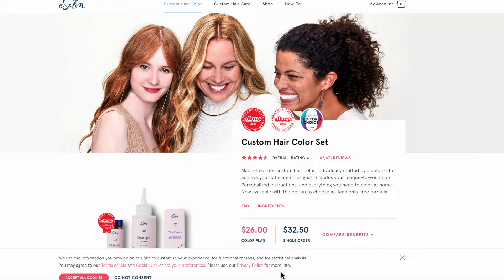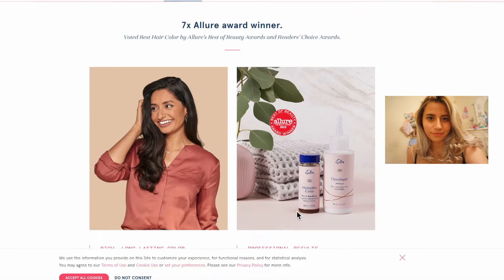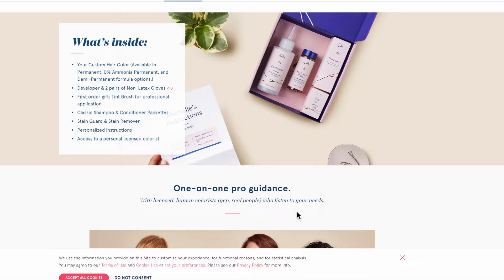E-Salon is an at-home service where they promise salon-quality hair products you can use to dye your hair. I always suggest going to a professional — when I was blonde I did that, and when I had my blue strip I did that, even though that was like $170 for just one strip of hair. I 100% support professional hairstylists, especially when you're going lighter — so much can go wrong. But we're in a recession and I wanted a little change.